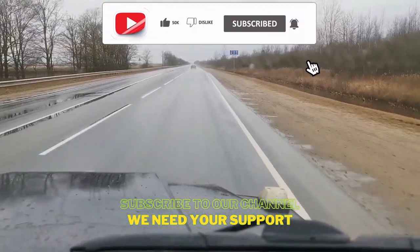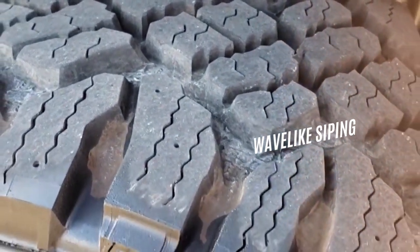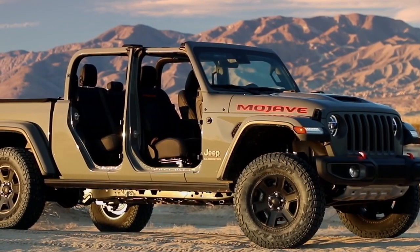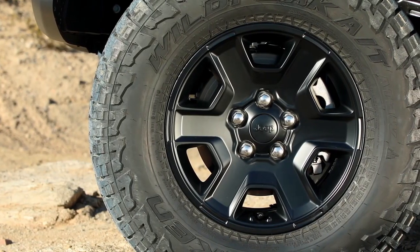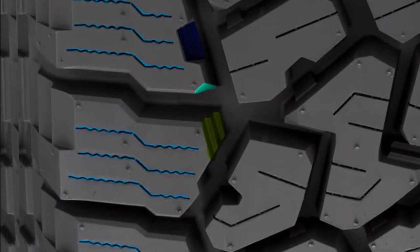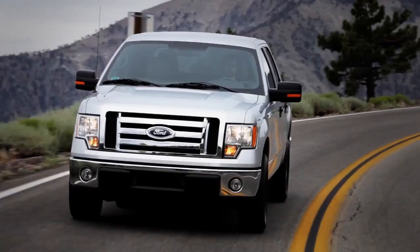On wet roads, the Goodyear Duratrac features full-depth siping, but sipes are fewer in number since most rubber area is already taken up by larger tread voids, limiting wet traction. The Falken Wildpeak, on the other hand, provides excellent wet grip — its massive shoulder blocks cover most of the tread area and deliver efficient water clearing with full-depth wave-like siping. This interlocking sipe design keeps shoulder blocks flexible during cornering, giving the tire outstanding handling.